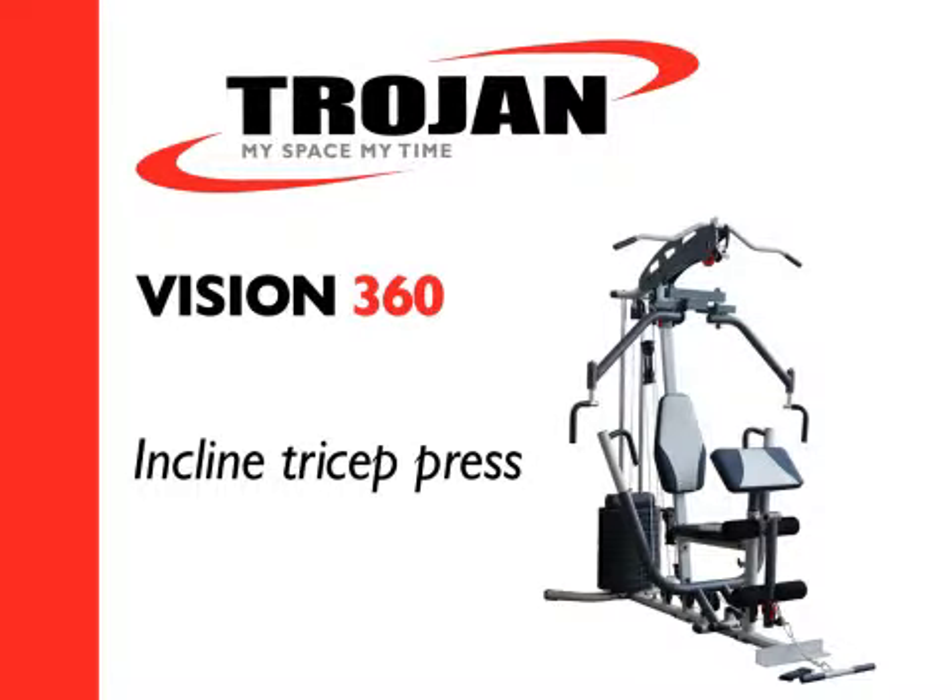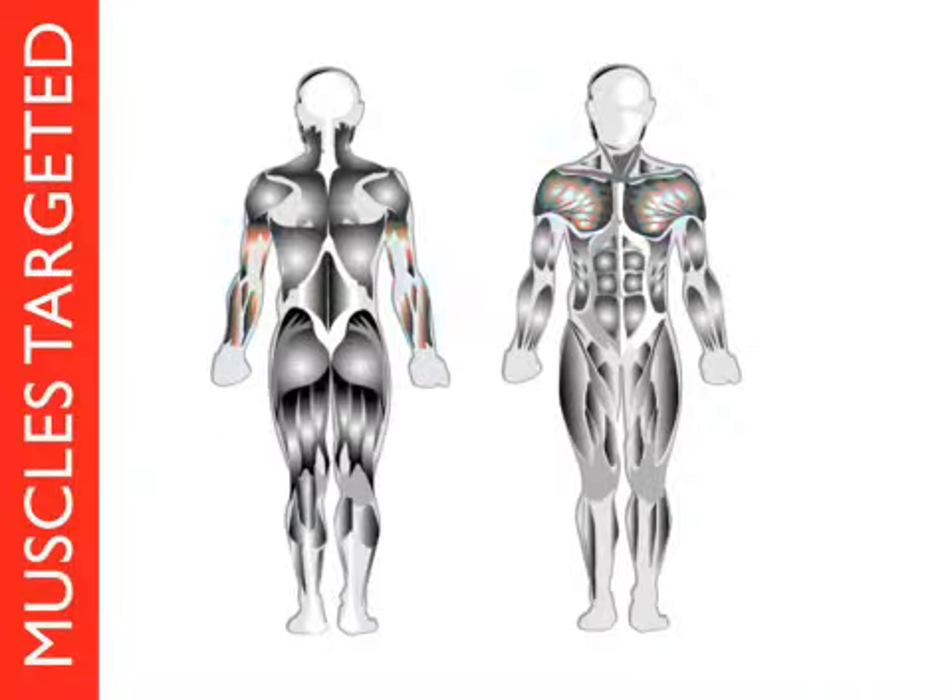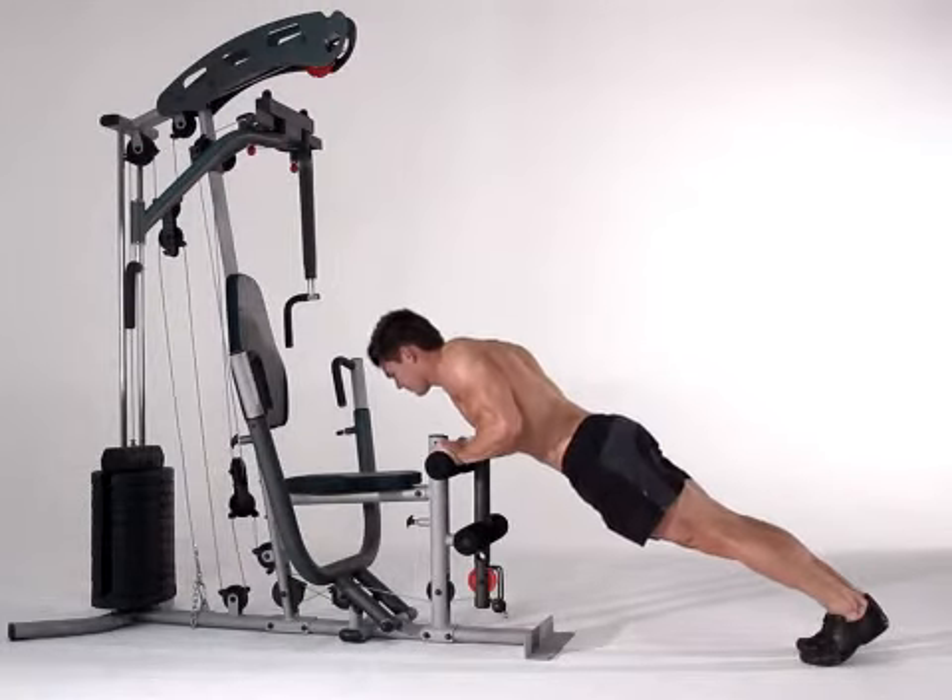Trojan Vision 360, incline tricep press. Stand facing the gym, one meter away.